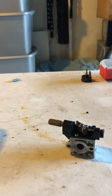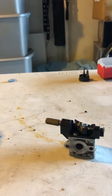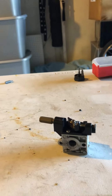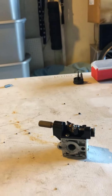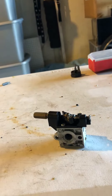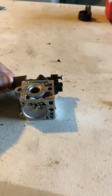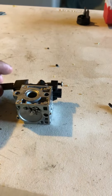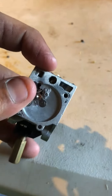I got on YouTube and there's maybe one or two videos on this. I wanted to make another video and share it with a different title because it was just hard to find. Once I actually found it, it helped me out. So this is the carburetor for my SRM 230.